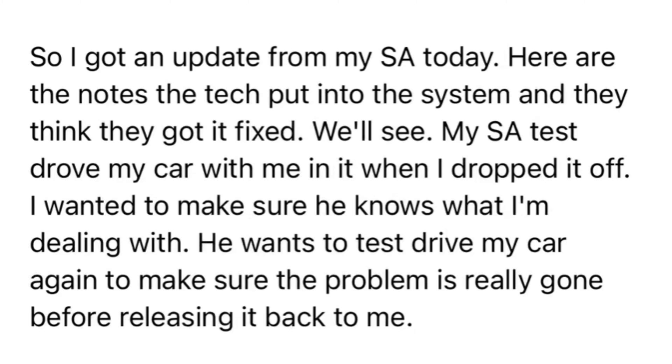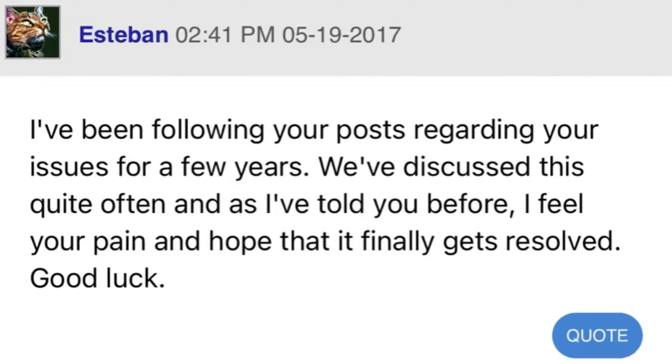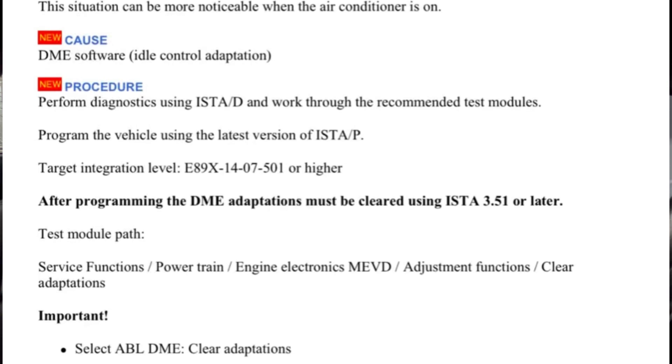You could rear-end the person in front of you, or it could throw you out into traffic unexpectedly. Being able to turn off creep completely eliminates that, because now if the RPMs do happen to surge — there was a service bulletin, I believe SB 12-15-14, about a software issue that causes RPMs to fluctuate and some lag when starting from a stop or accelerating out of a curve — by disabling creep, I've noticed my car doesn't experience those issues at all. The surge doesn't affect me since the engine and transmission are completely decoupled at a stop, and the lag has decreased a lot as well.